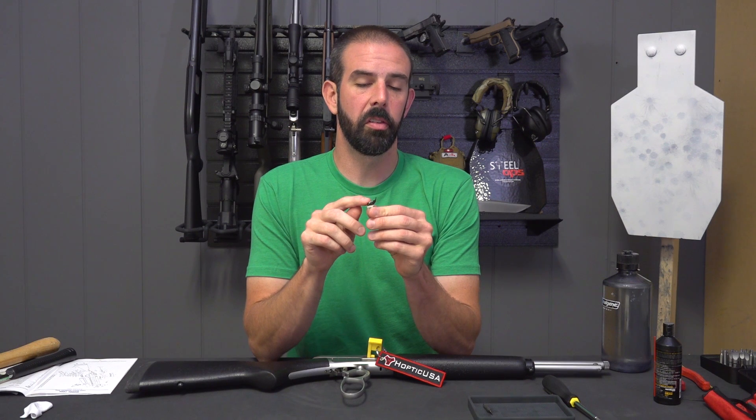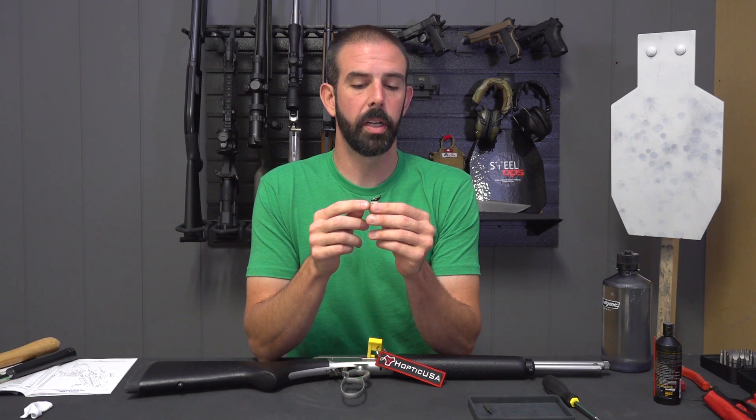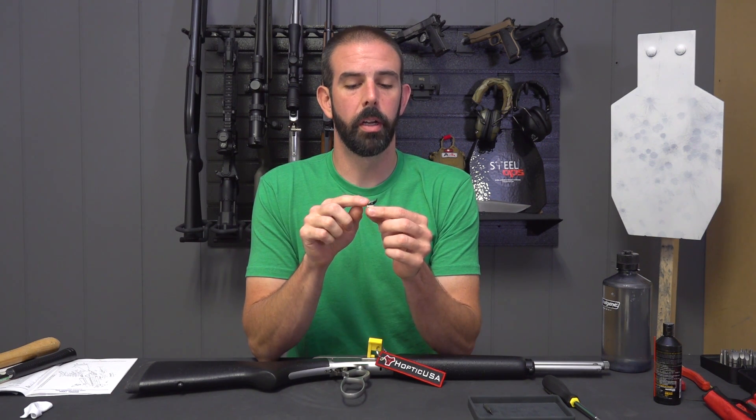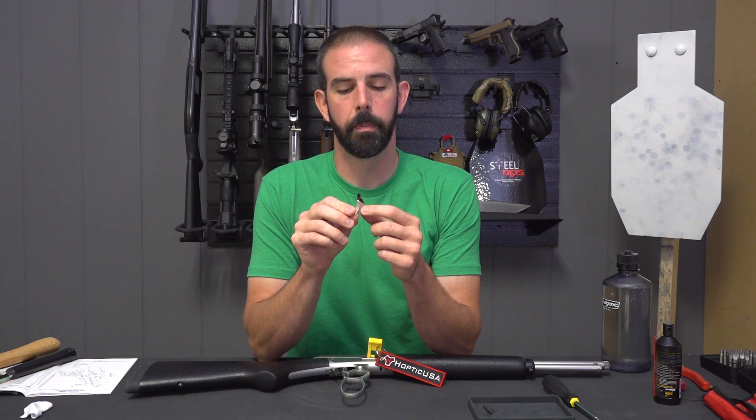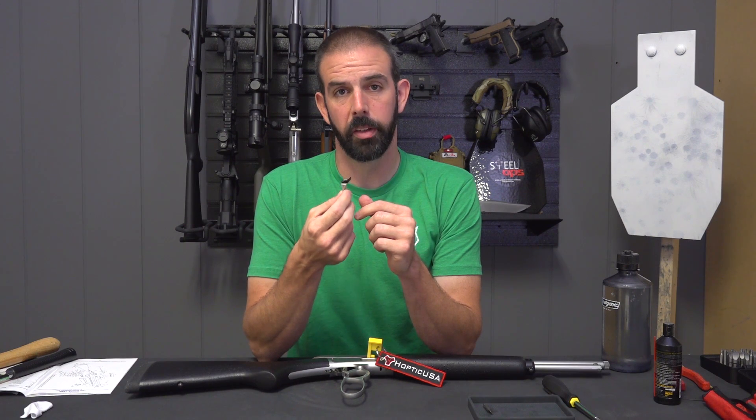One thing to keep in mind is since the sear is connected by a small spring, you do not want to mess with it, because if you pull that sear much at all, you're going to destroy the spring and the trigger is going to be useless. So keep that in mind when you're taking this out of the pack. Do not mess with the sear or the spring.